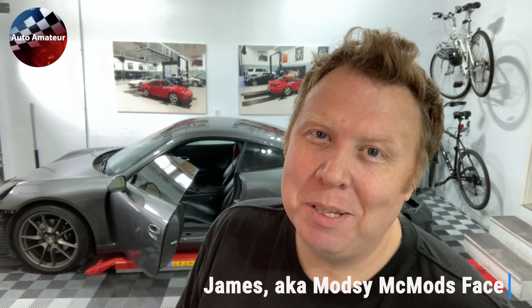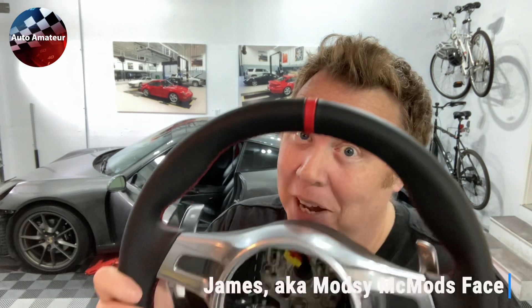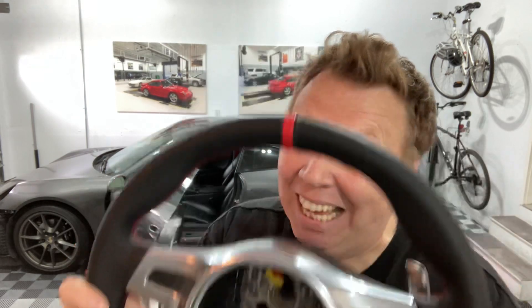Hey guys, welcome back to another episode of Auto Amateur. In this video, we're talking steering wheels. Pretty excited about this one. Let's go check it out.